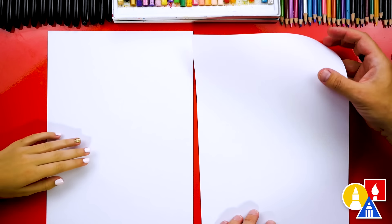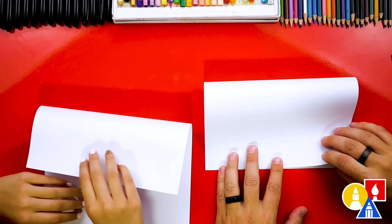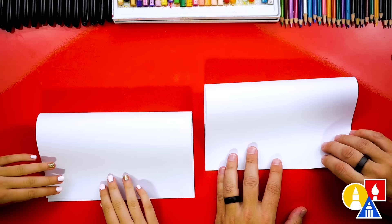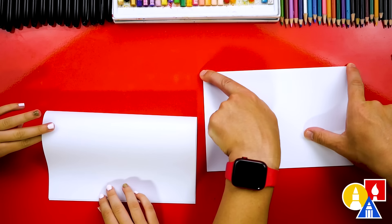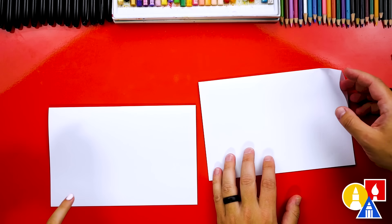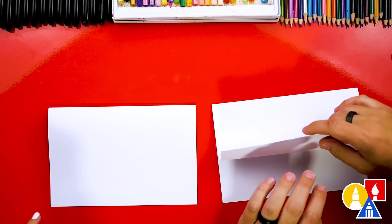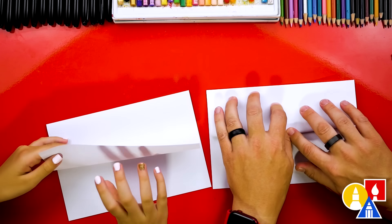Let's put our markers off to the side and fold our paper. We're going to take the top edge, line it up at the bottom edge, and when you get it lined up, press down and crease it in the middle and then out to the corners. Then we'll take this top flap and we're going to line it up with the top edge. We can line it up and then crease it down.